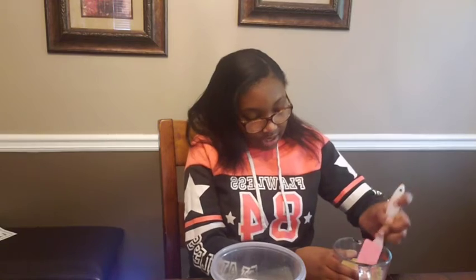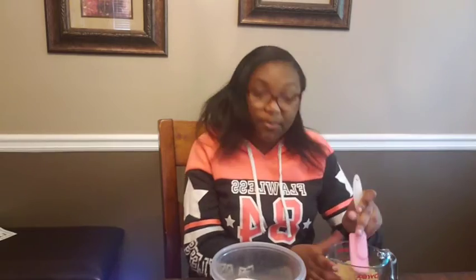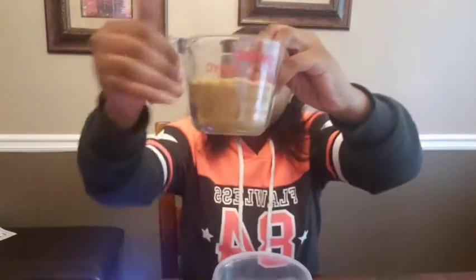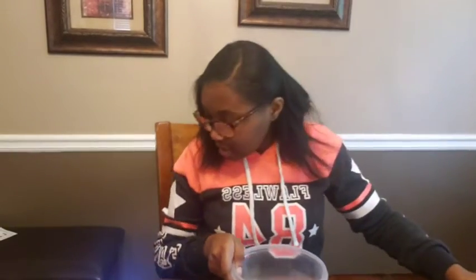Especially if someone did that to you — I'm pretty sure you guys would not eat it. So always remember to wash your hands. Tip of the day! All right, it's perfectly at three fourths. You guys can see it. Now we're going to dump it into the bowl.